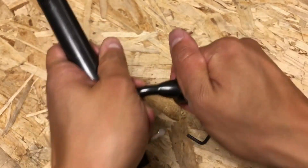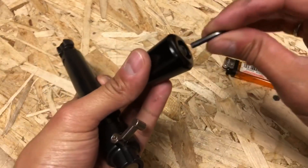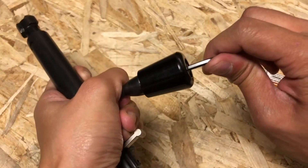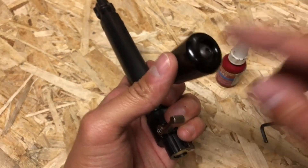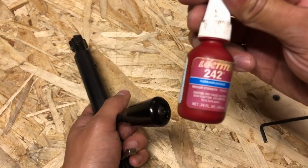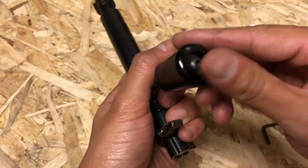When done properly, you won't even feel a wiggle — just snug it up a little bit more. After you snug up the screw, you can take the screw out, apply a little bit of Loctite — I'm using blue Loctite — and that will prevent the screw from backing out.